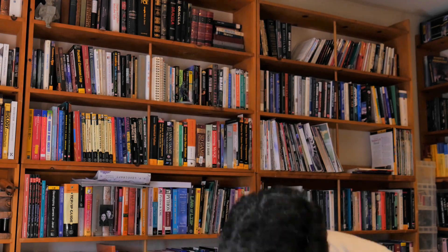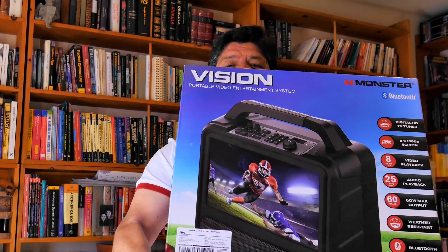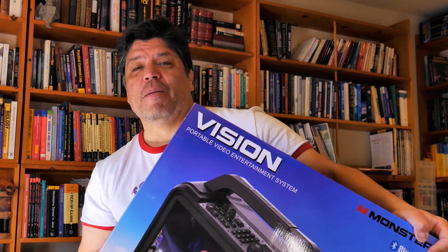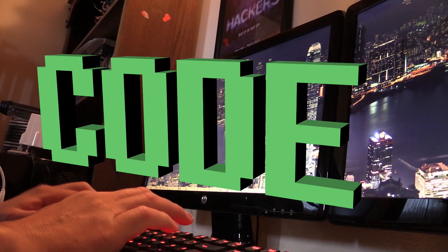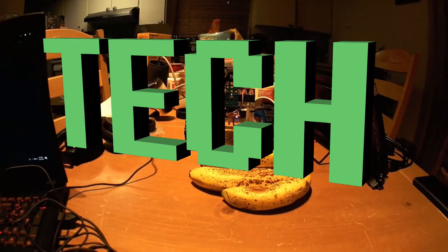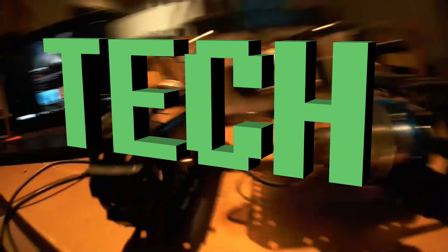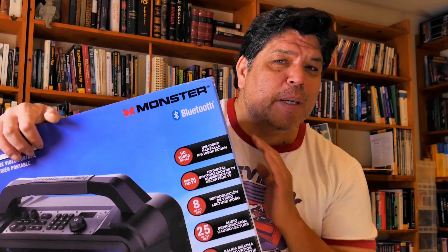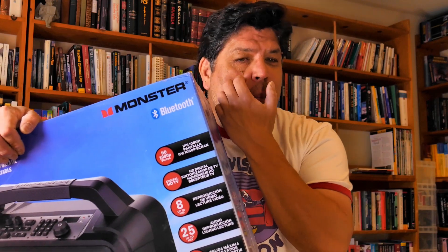In this video I'm going to be taking something called the Monster portable video entertainment system and pairing it up with some type of computing device or game device. I don't know what's going to happen because I don't know if the IPS panel's viewing angle will be great.